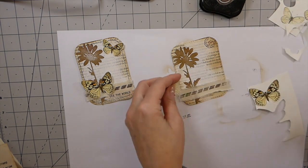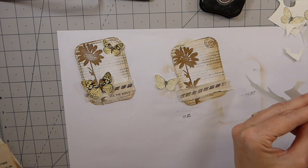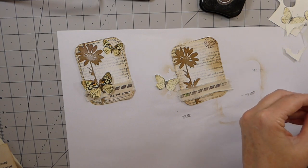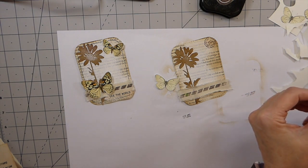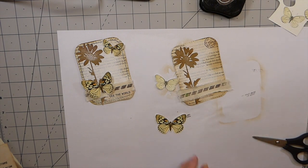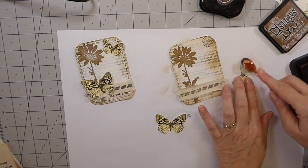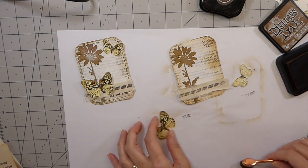I ended up having to finally throw some book pages out — it was just unbelievable. I've gutted so many books and there was just no way I was going to use all of them, so I put them in the recycle. I could have worked on those the rest of my life and still not gotten through them all, but little by little I'll try to keep some interesting projects coming. Just putting a little bit of ink there to tone the white edges down a bit.